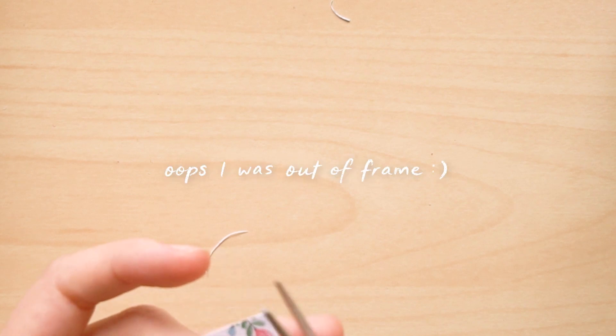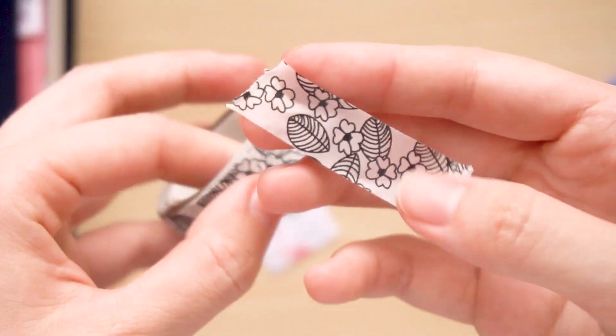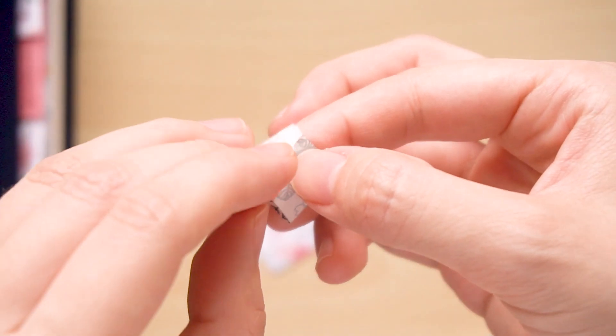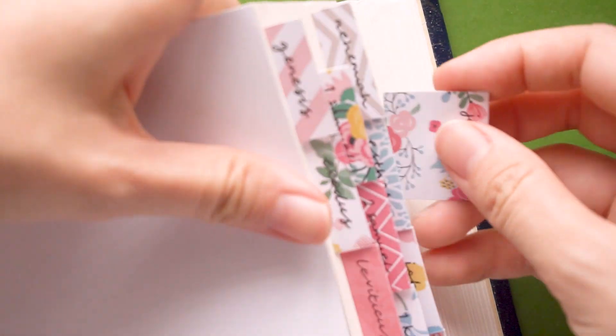If there are any excess bits I would just cut them off, and once I'm happy with it I get to my washi tape and cut out a small strip, turning it into a double-sided tape. I then positioned the tape right at the bottom edge of the tab and proceeded to stick it in my Bible.